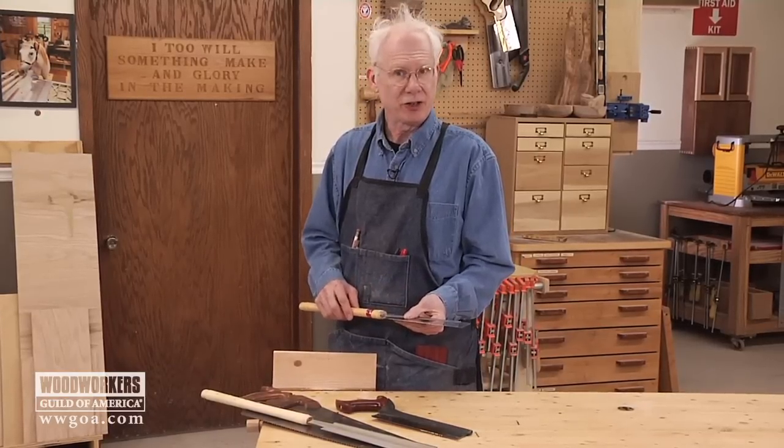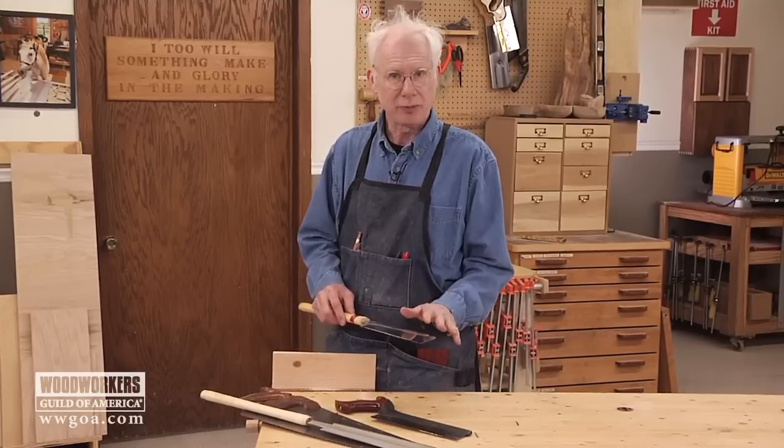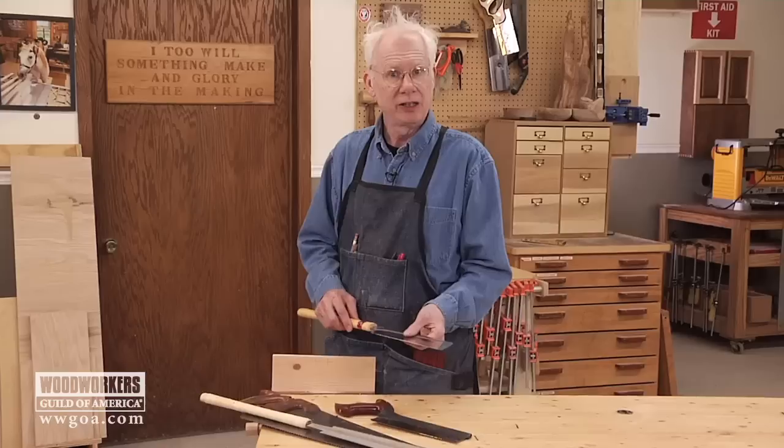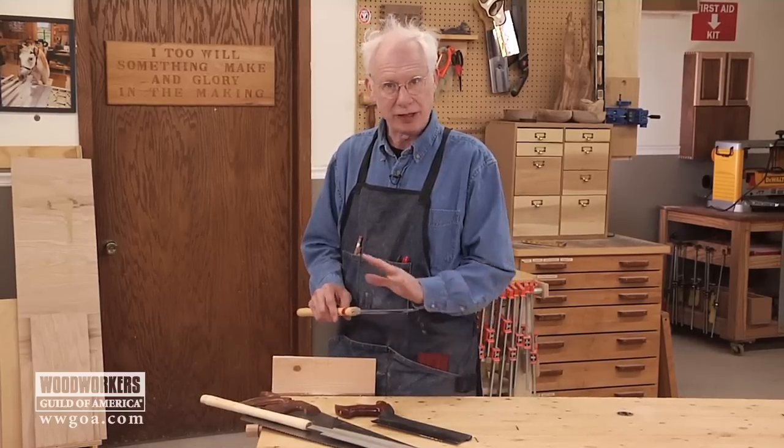Beyond that, a Japanese saw doesn't need any sharpening — it already comes sharp. The teeth are hardened at the factory and you can't sharpen it yourself. If it gets dull, you simply replace just the blade and keep the handle. No problem at all; it's ready to go right out of the package.